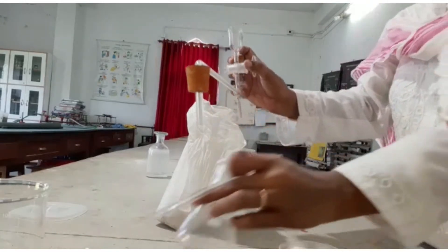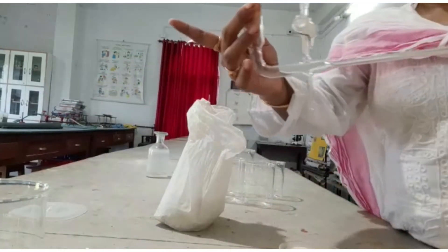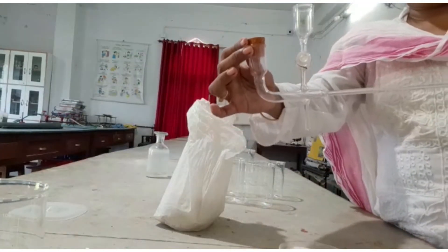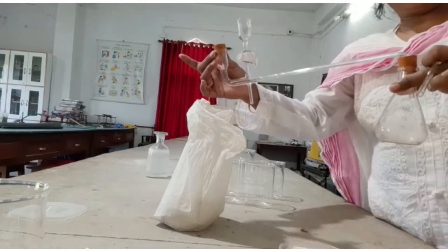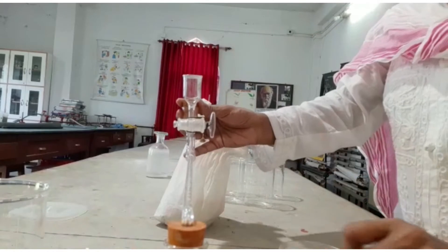I need to fix the lime water here — the lime water will be kept here — and the sprouted seeds I will keep here. I will keep the setup overnight to see the aerobic respiration taking place in this gram.